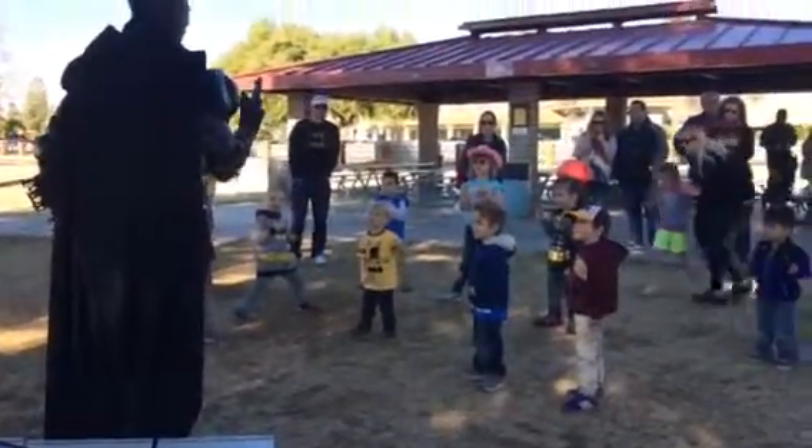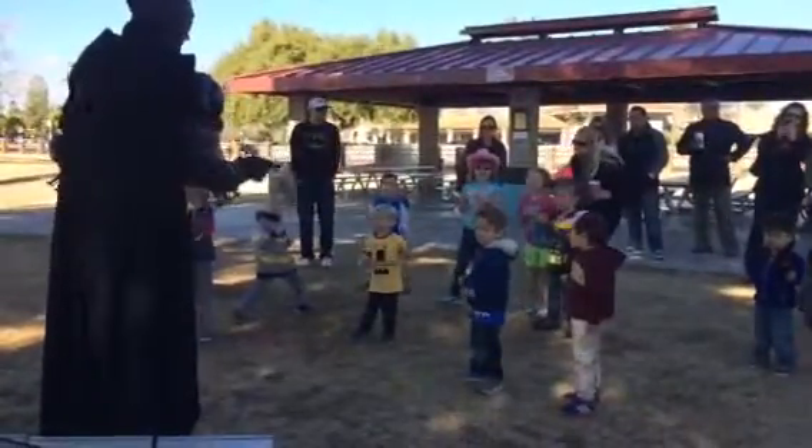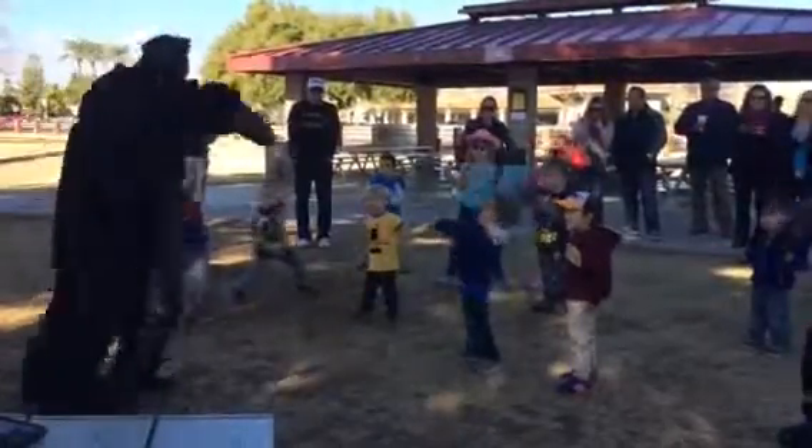Now, Huxley, on the count of three, we're all going to do a punch at the same time. Are you guys ready? Alright, get in your stance. One, two, three, hi-yah!